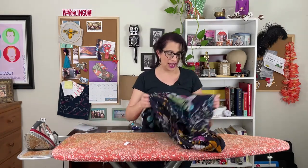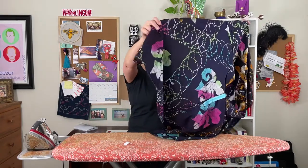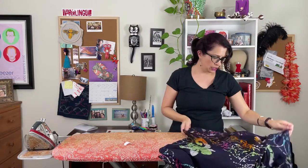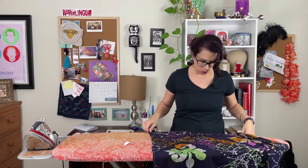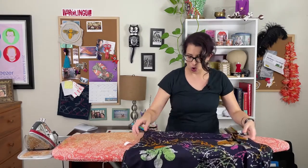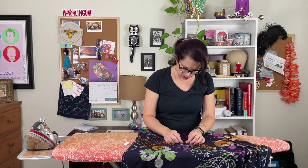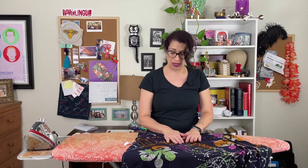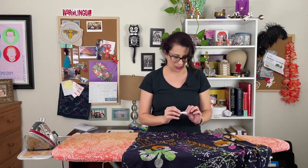I have my skirt ready to go, inside out, and I'm aligning the center seam with the hole on my ironing board — just a single layer. I want to get the fabric as close to itself as possible, then take my little patch and place it on top.